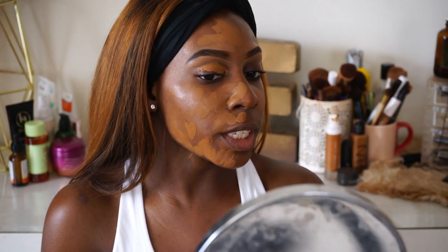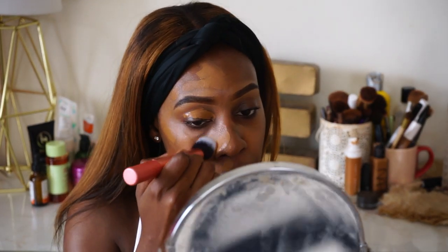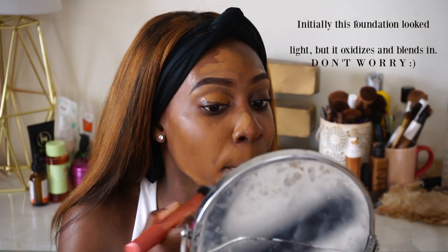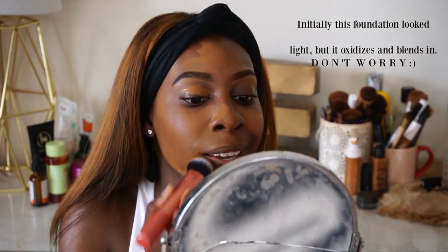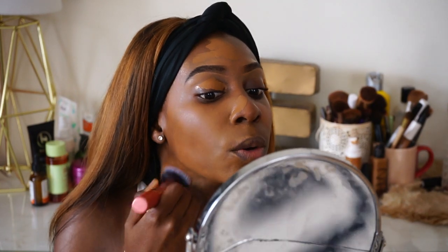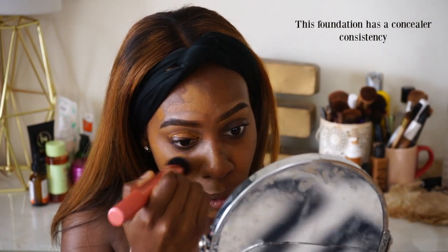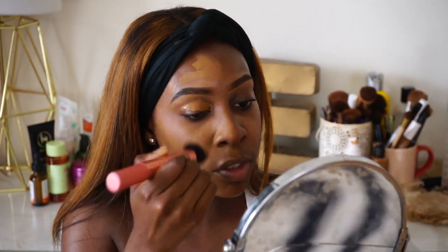I'm going to zoom in and start trying this foundation. I applied the foundation to one side of my face and I'm leaving the other side blank so we can see a before-and-after. Starting to blend this in — initially this foundation is very, very creamy. I probably honestly did not need all of this, because when they say full coverage, it is full coverage.